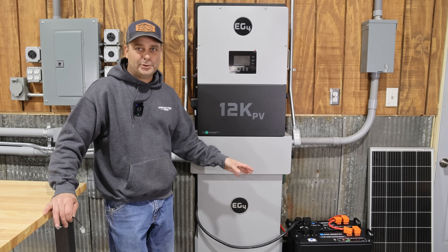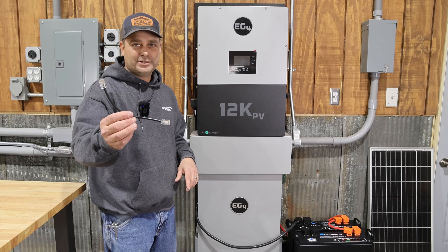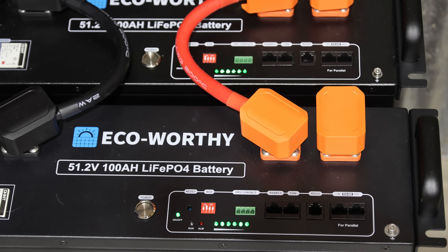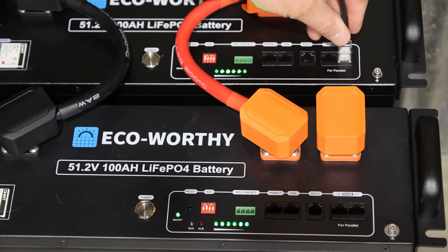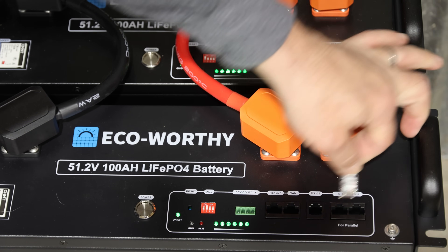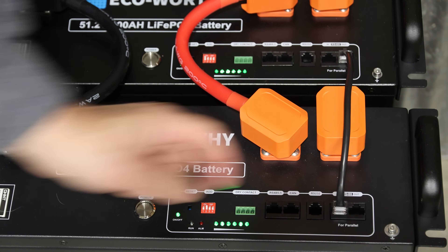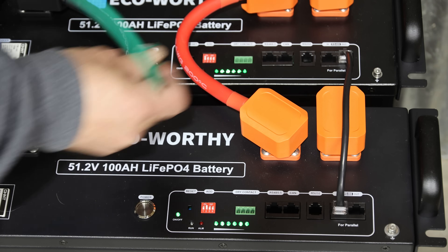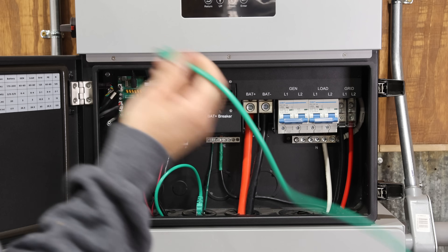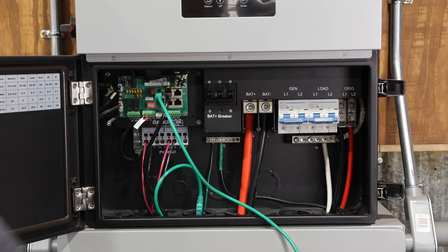Now I've got the communication protocols set in the batteries. One thing I forgot to do was install the inner battery communication cable — it goes from the output on the master battery to the RS-485 input on the other battery. For the inverter communications, we'll plug into the CAN bus port and plug the other end into the battery communication port on the inverter.